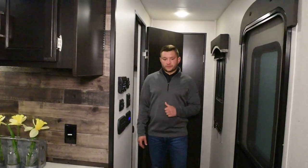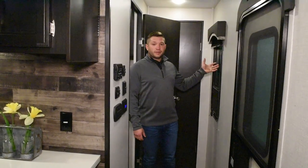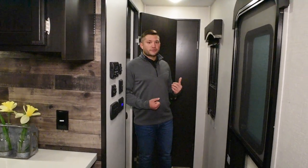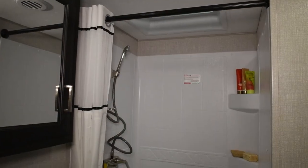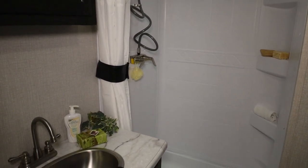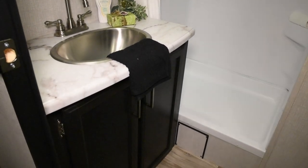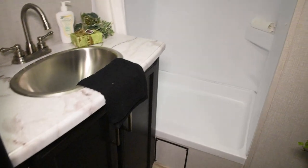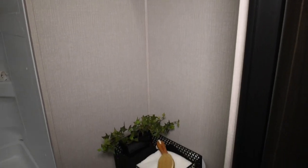As we're heading back towards the master suite in the hallway here, you're going to notice another window that does open, which just gives you a little bit more extra natural light. And then the bathroom here — you've got a nice big walk-in shower and a porcelain foot flush toilet. All the countertops in here are seamless, so there's absolutely no T-molding. You have a quite big stainless steel sink, and there's no plastic in here. You've got storage for any of your knick-knack items and towels above the toilet, and you also have a medicine cabinet right here in front of your sink.